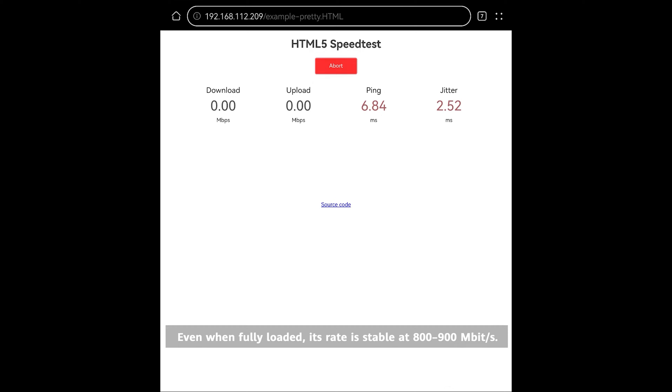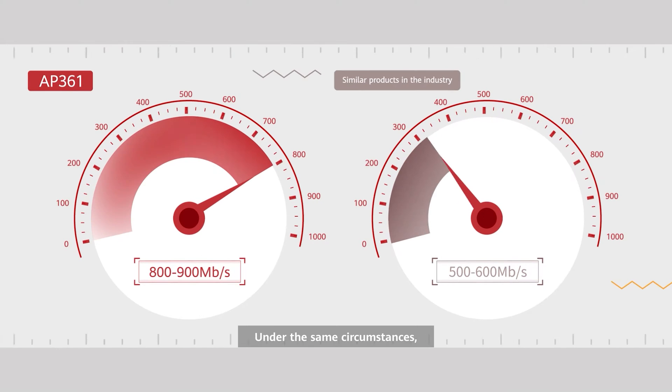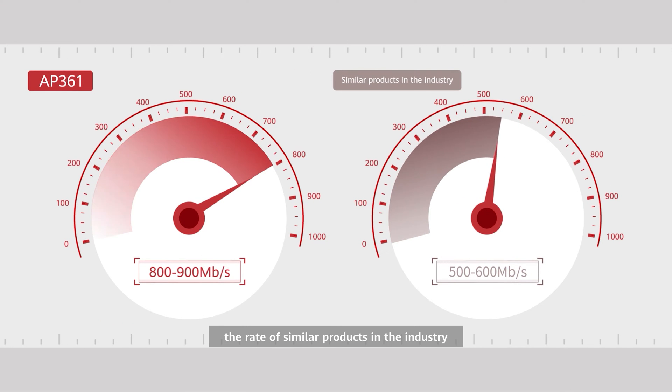Even when fully loaded, its rate is stable at 800 to 900 megabits per second. Under the same circumstances, the rate of a similar product in the industry is about 500 to 600 megabits per second.